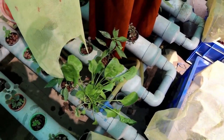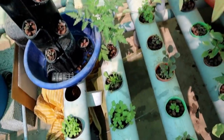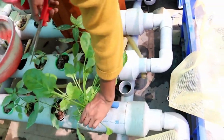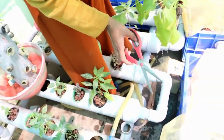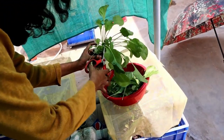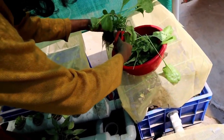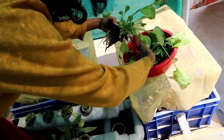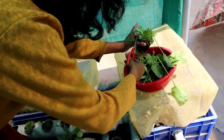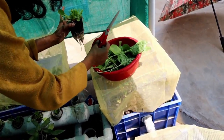Now I am going to open another plant — this is from our first batch, as you can see it has grown very well. This we are harvesting for the first time; we never harvested from this same plant before, and maybe because of that the leaves are very thin and soft. It's done.